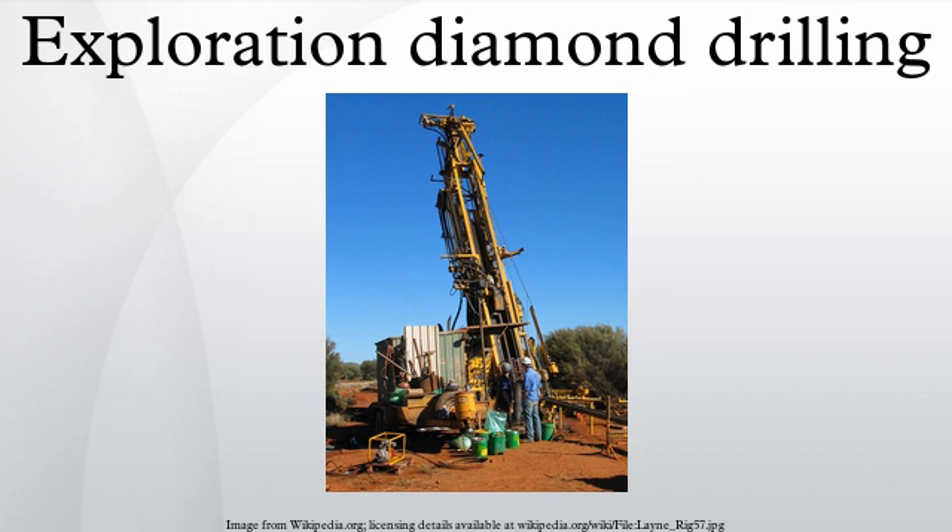Core extraction: Merely advancing the drill by rotary action causes a core to be extracted inside the barrel. However, at a depth of perhaps 300 meters, there must be a way to retrieve the core and take it to the surface. Constantly withdrawing the entire heavy drill pipe is impractical, so methods were developed to pull up the core inside the barrel.